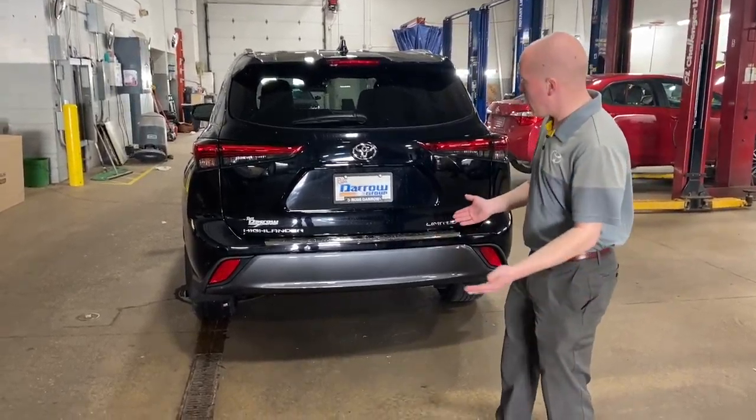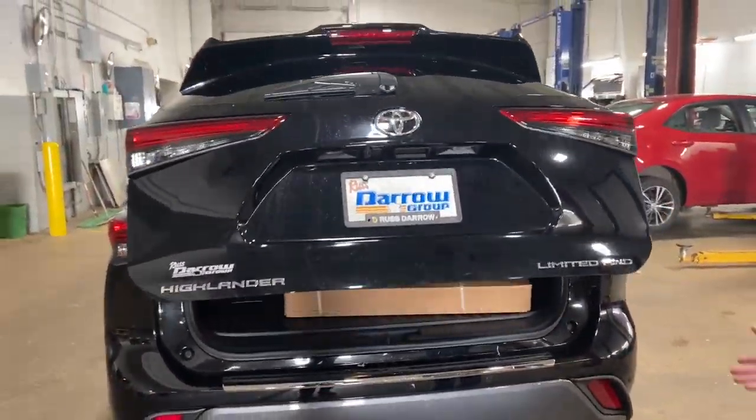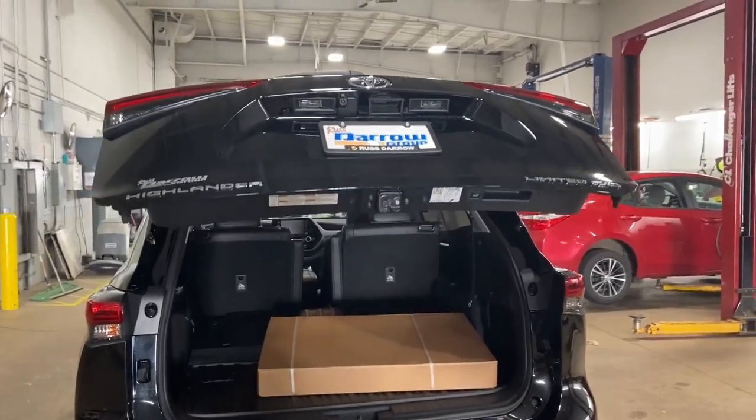First thing I want to show you guys is how easy it is for the power lift gate. With a simple press of the button, you can ascend and descend your trunk.